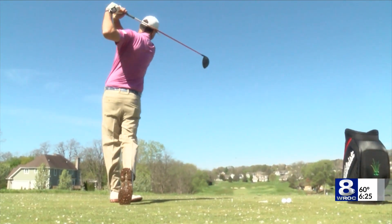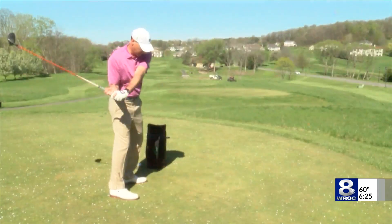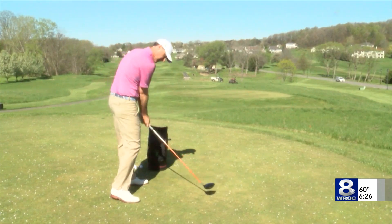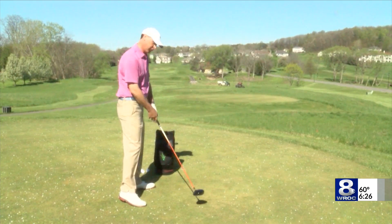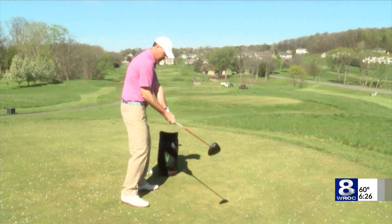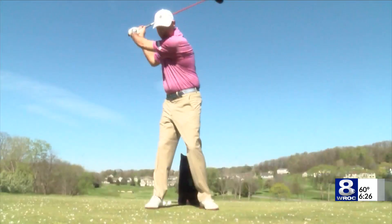We love shallow with the driver. The shallow swing works into the golf ball this way, where a steep motion tends to get here. And as soon as you do that, either it turns into a duck hook if you turn the face down — low left for a right-handed player — or most players tend to keep the face open with that position, and that creates the high slice.